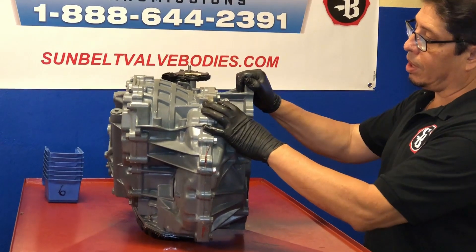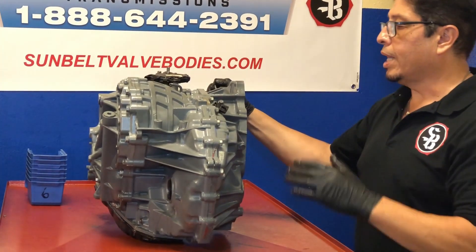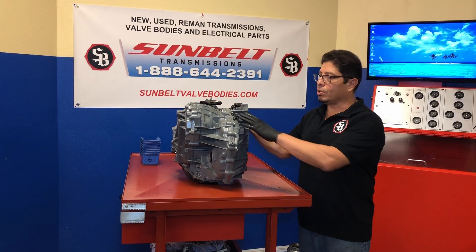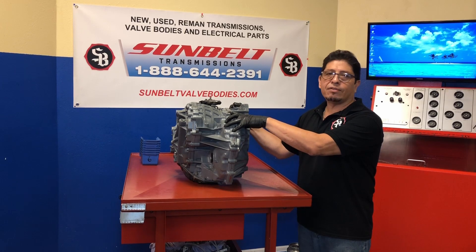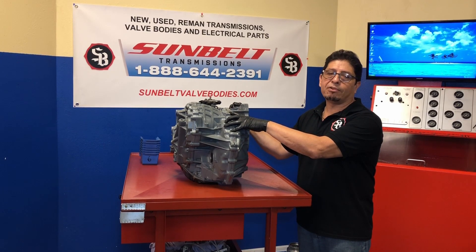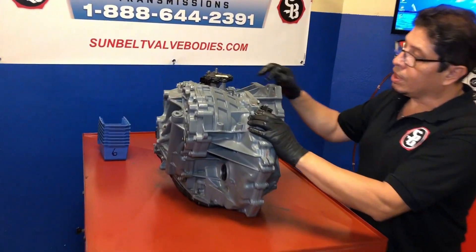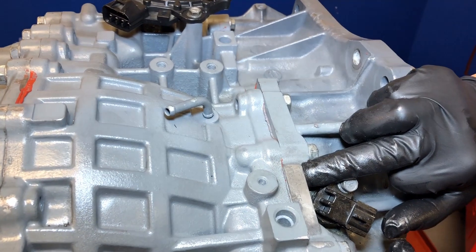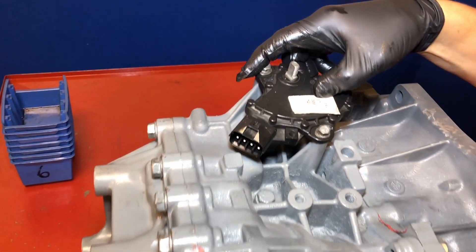On this side we have our secondary speed sensor right here, and this is really important. A lot of times the techs have a hard time identifying these transmissions for the gear ratio, and it's really important when you're going to switch one of these out — say you're going to put a used unit in there — you've got to have the same gear ratio. If you don't, it will not perform correctly in the vehicle and you'll have all sorts of problems. Let me show you how you identify it. So right here at the very top, you can see they put this one number, which is the 1XF5A number. That identifies the gear ratio model, and it's also on the park neutral switch: 1XF5A.